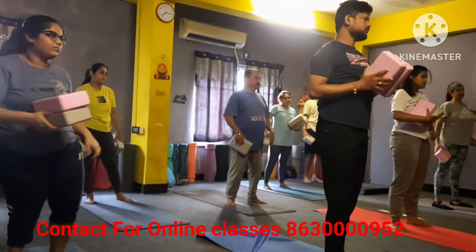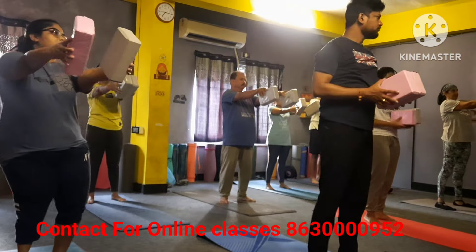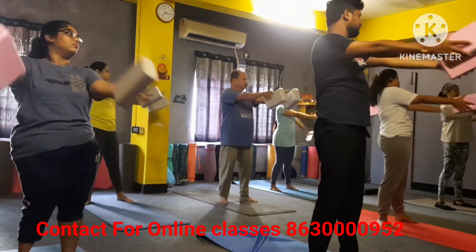Now both hands forward please, like that — long inhale. Exhale, twist your butt towards the right hand side like that please. Long inhale forward, no any fit movement, exhale other side.